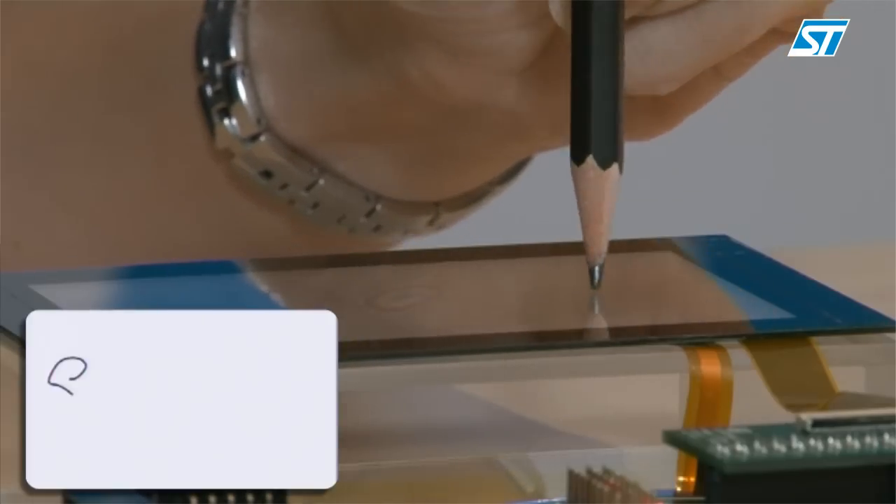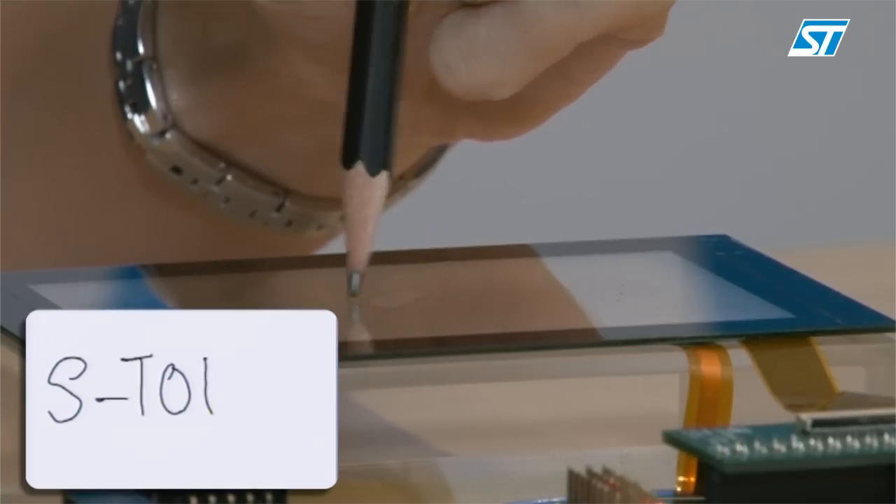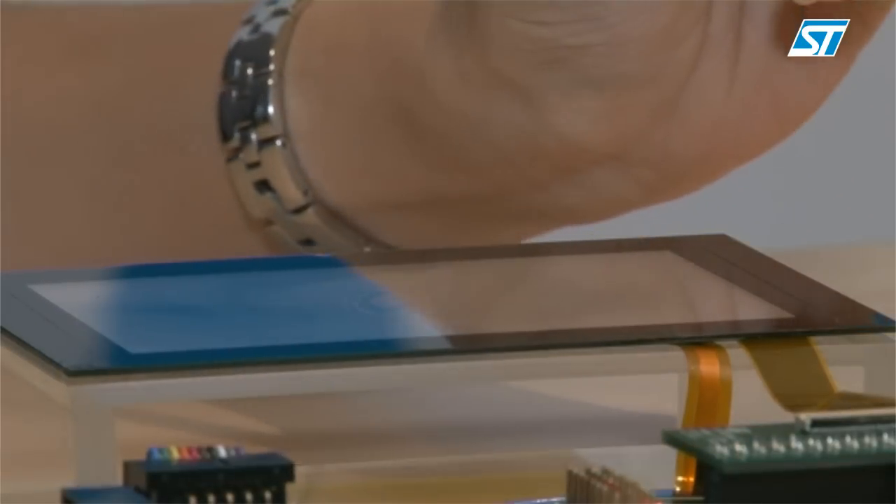Can our Fingertip support stylus? The answer is yes. In fact, we can support a stylus input with diameter as small as 1mm. In addition, Fingertip is capable of detecting stylus and finger inputs simultaneously.